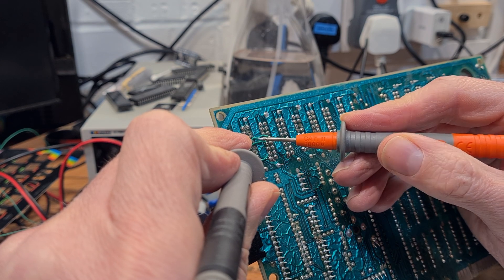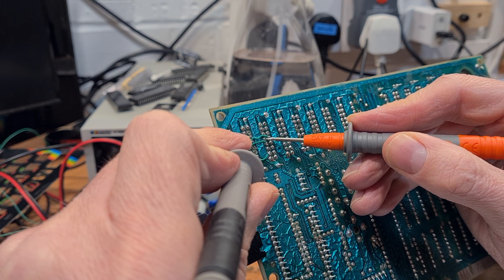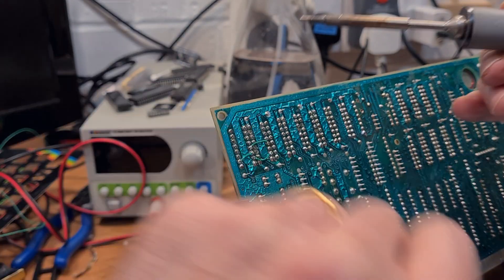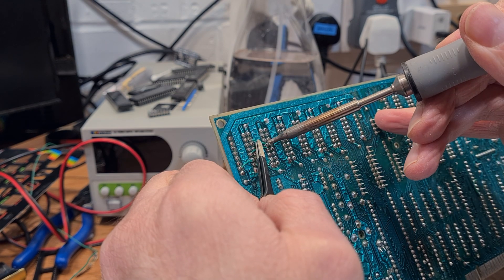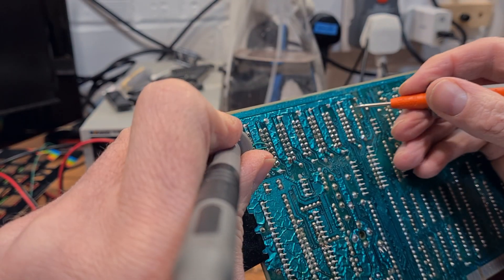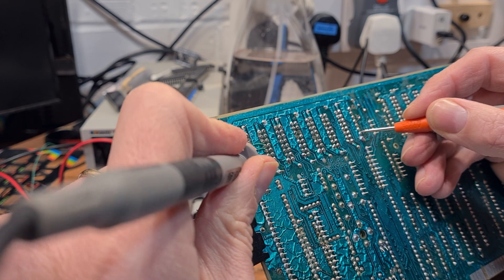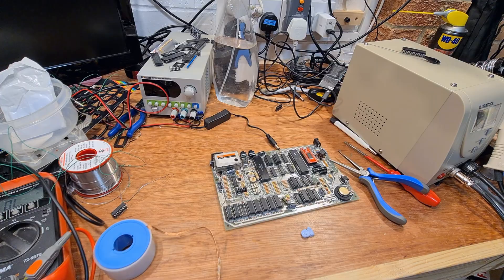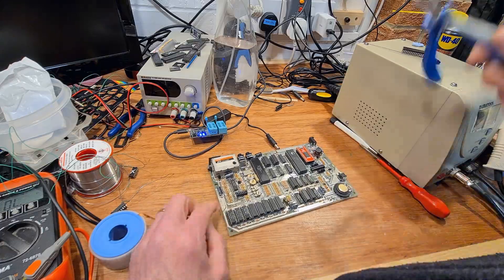It's sometimes very confusing looking at rows of shiny solder points and working out which ones you're supposed to be connecting to from a diagram that's flipped. Sockets fitted, bodge is bodged, tested — and no working 4116 RAM chips inserted.